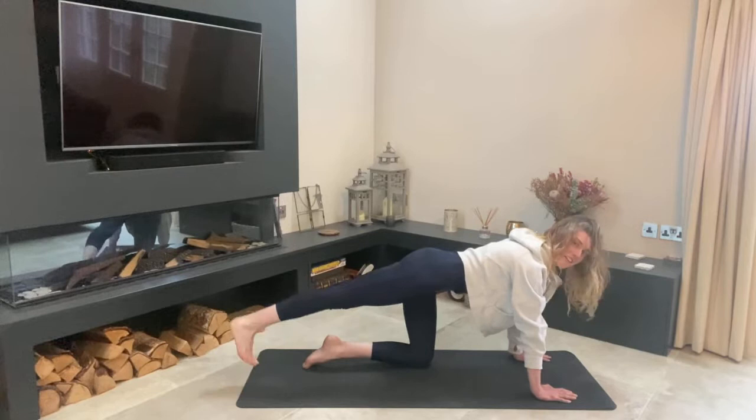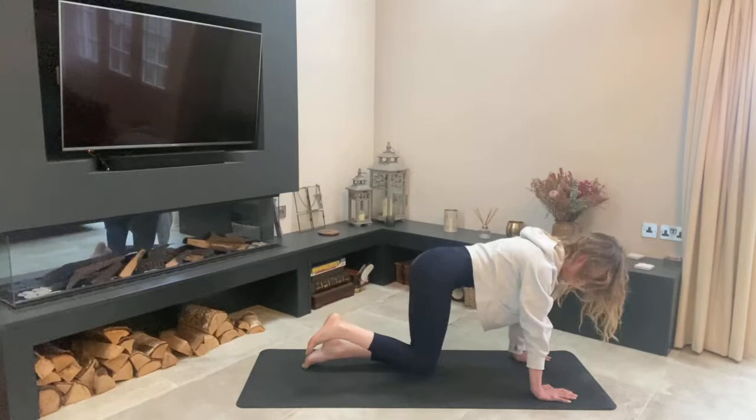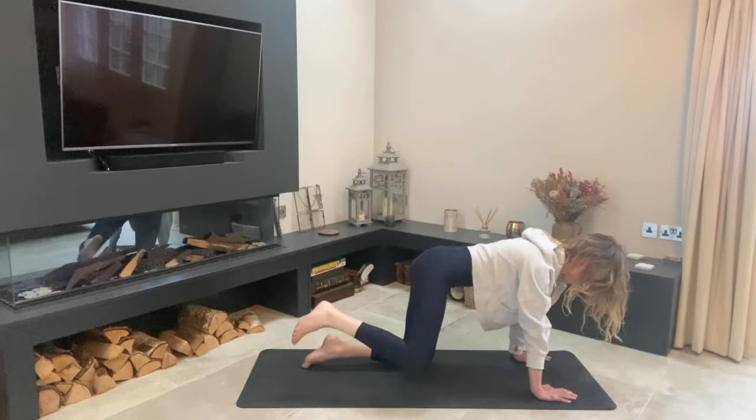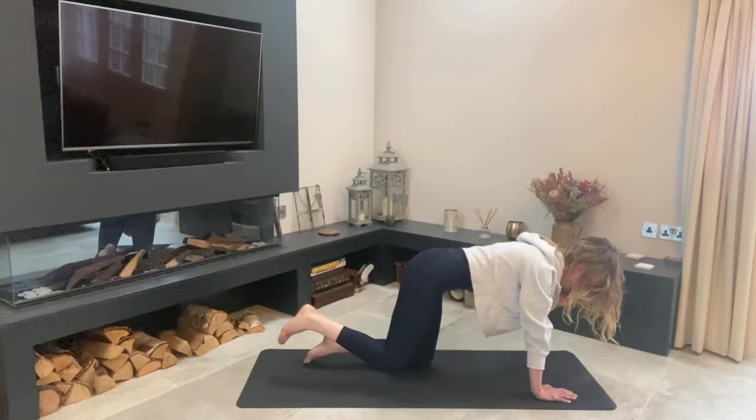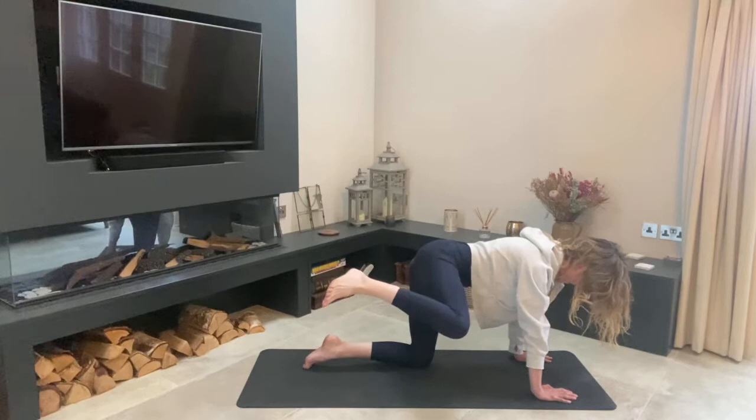Lift your right leg back up, bend at the knee, and start doing some little sideways movements — your right heel goes out to the side of your hip and back down, a bit like a dog cocking its leg. We're working that glute — keep that integrity through the spine, keep that core engaged. Try to keep that left armpit down towards the ground.